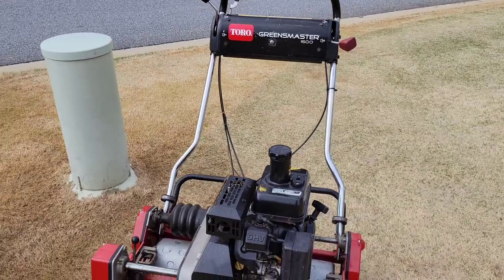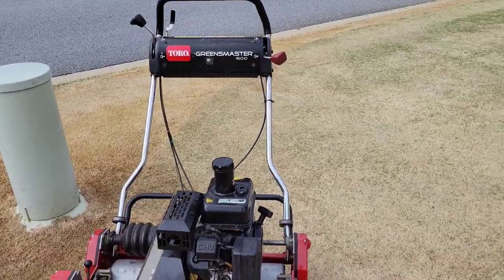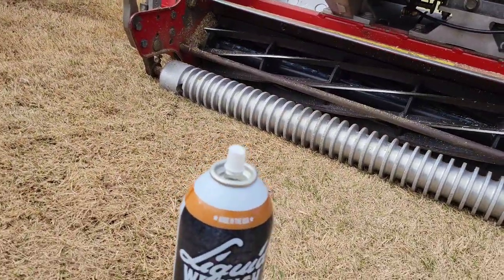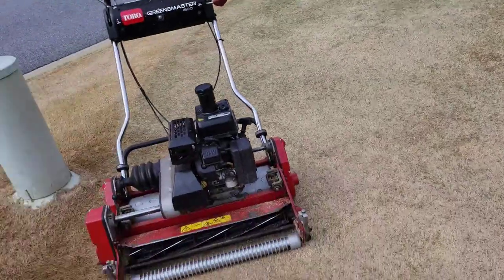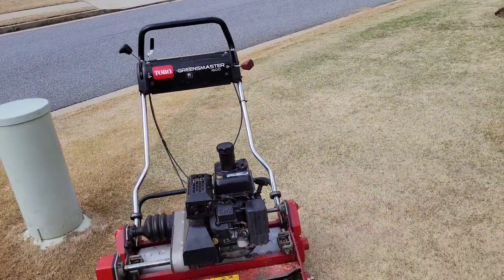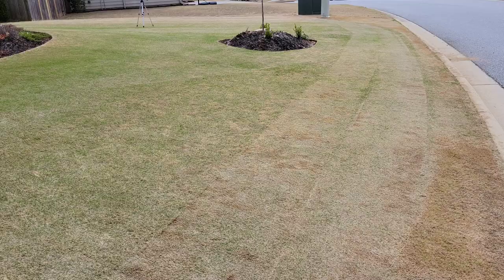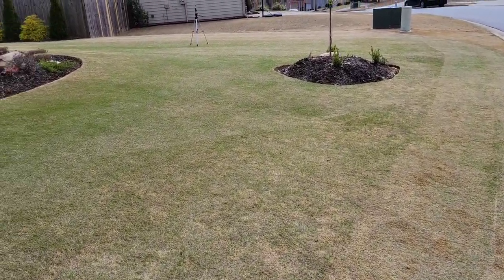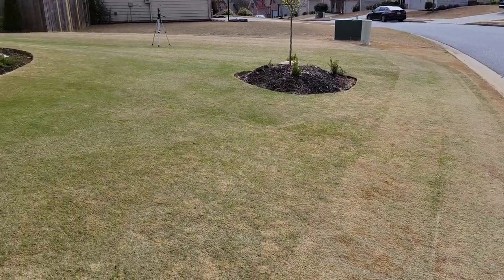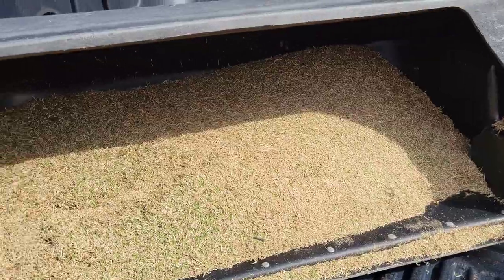I went ahead and dropped it down to 0.25. I wasn't getting very many clippings at half an inch, so we are now at 0.25. I'm keeping this liquid wrench dry lube on the reel and bed knife just because this dormant turf doesn't have a lot of moisture in the blades, so hopefully that helps save my reel a little bit. We should be getting some clippings now. You can really see my line's cutting through here, getting low, cutting off the green. Check out how fine these clippings are.